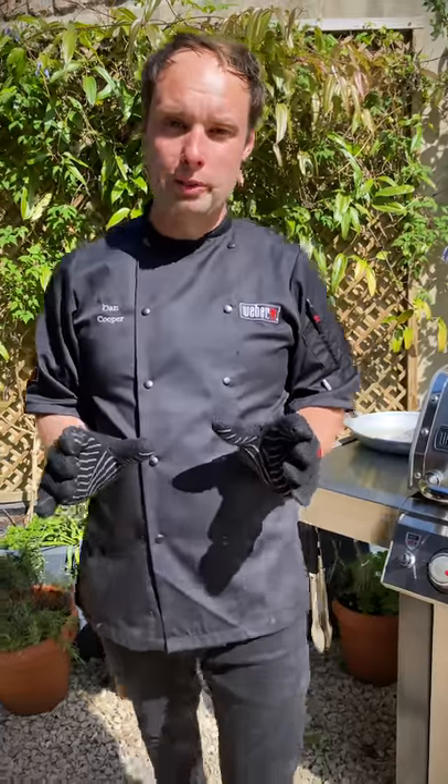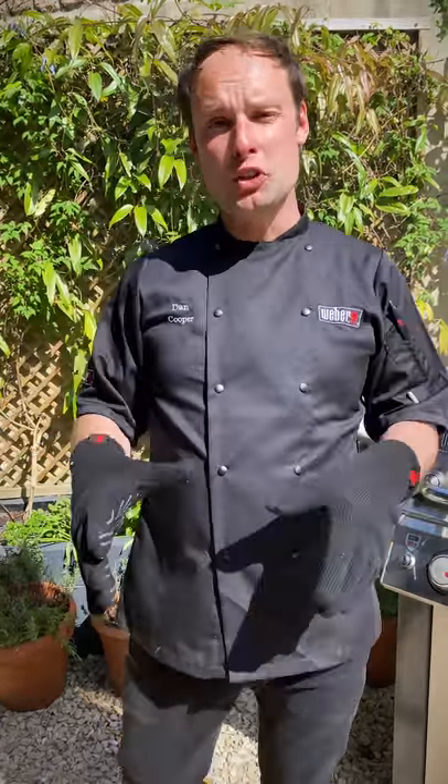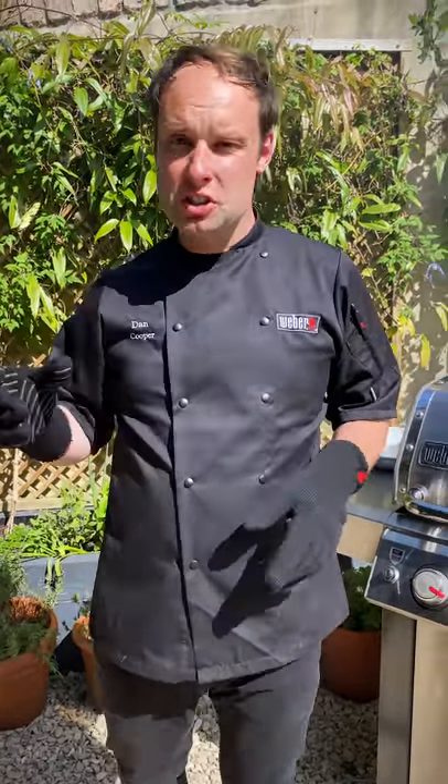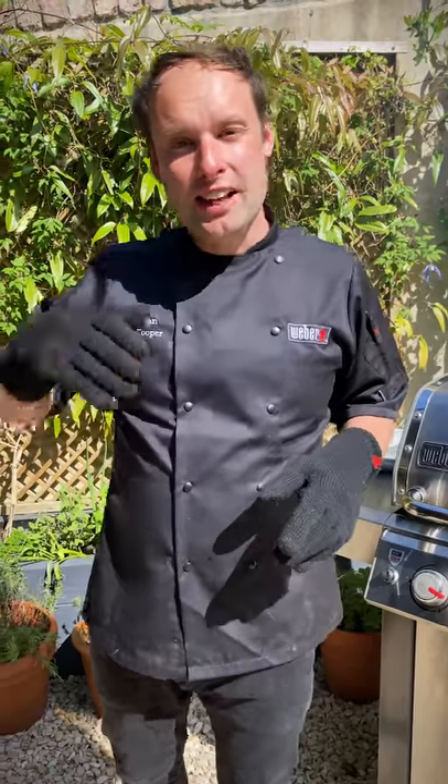If you're using a charcoal barbecue, it's just the same principle — you cook indirect. The only difference is you don't need a smoker box. You put your wood chips directly on the coals and they're going to start to develop smoke almost instantly.